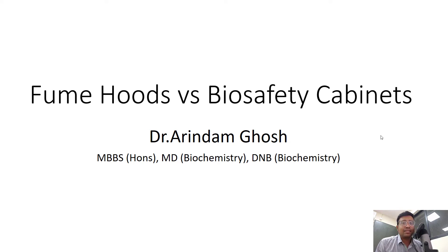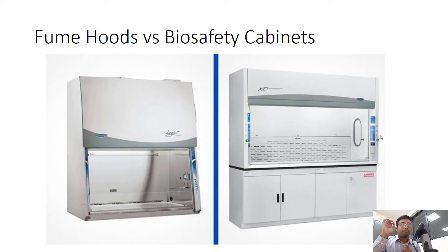Hello, in this video we'll be discussing what's the difference between a fume hood and a biosafety cabinet. These two equipment are of utmost importance to those students who like molecular biology work, who want to work with or design molecular biology experiments, or who is willing to join a lab in which extensive molecular biology work is going on. I'm Dr. Arundam and I'll be your guide so that you never get confused while referring to these equipment in future. Right now you can see two equipment — can you pause this video and tell me in the comments which one is a fume hood and which one is a biosafety cabinet?